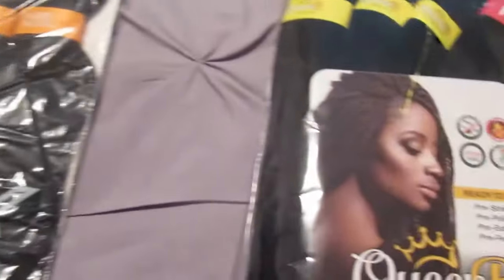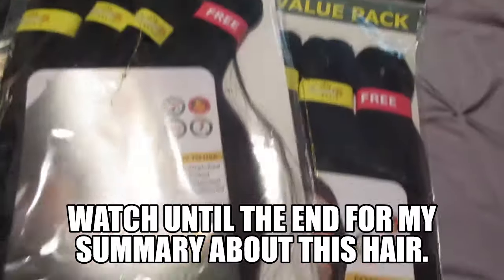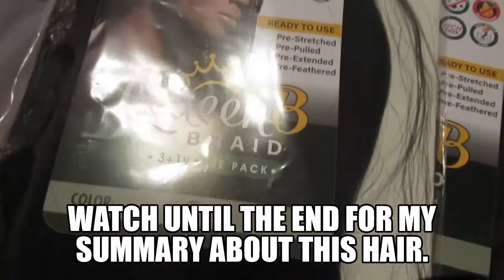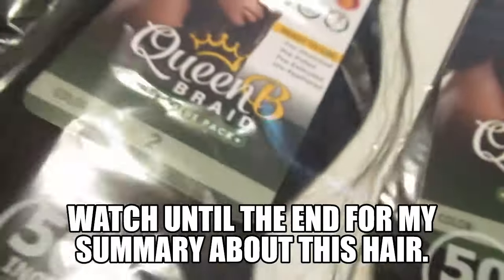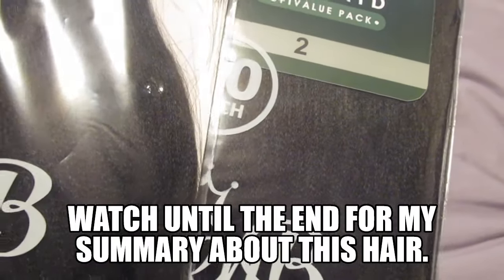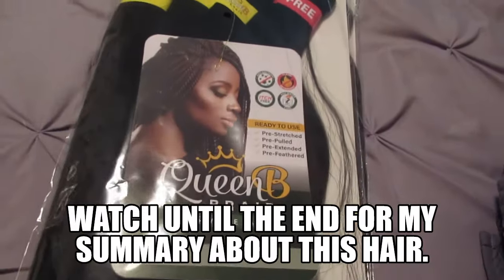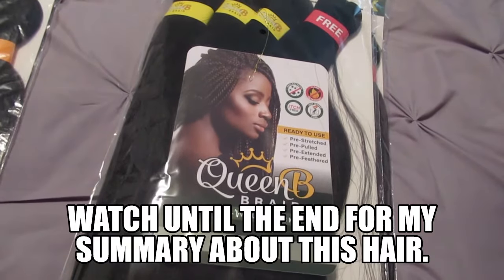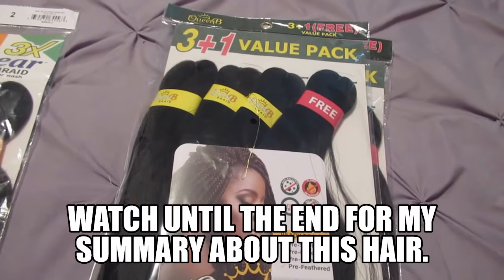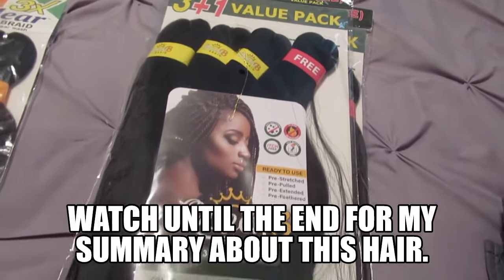The Model Model was about $6.99, and these Queen Bee packs were also around $6.99 each — I bought two packs so they came out to about $15 total. These are 50 inches. Anyway, I'm going to go ahead and start the process and let you guys see a little bit of that as well, so stay tuned.